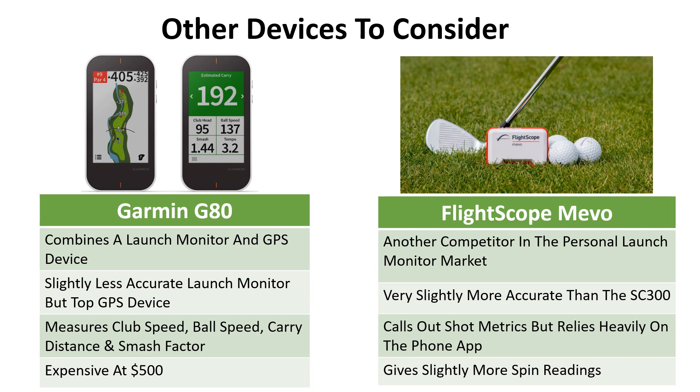We're big fans of the Garmin G80 — it combines a launch monitor with a GPS device. The launch monitor is slightly less accurate but the GPS device is top of the range, measuring club speed, ball speed, carry distance, and smash factor. It's also expensive at $500. The FlightScope Mevo is another competitor in the $500 personal launch monitor range — it's slightly more accurate than the SC300 and gives you a few more details about the spin of the ball. It also calls out shot metrics, but it relies heavily on the phone app and can't really be used without it.